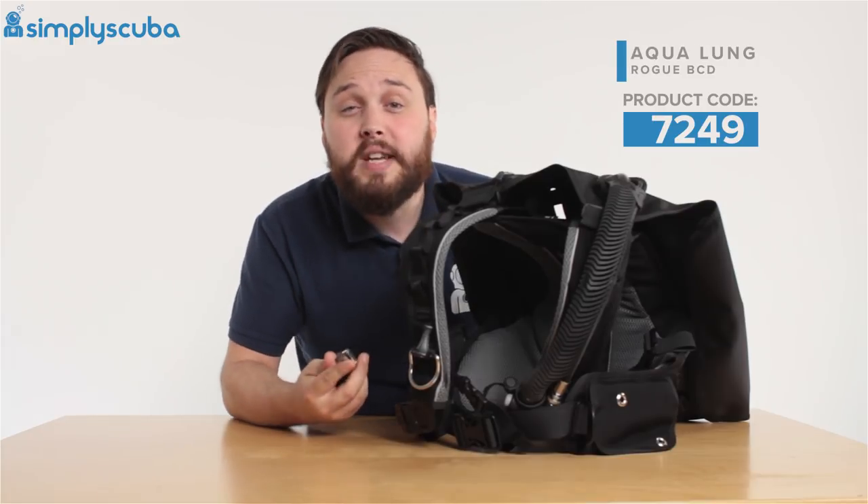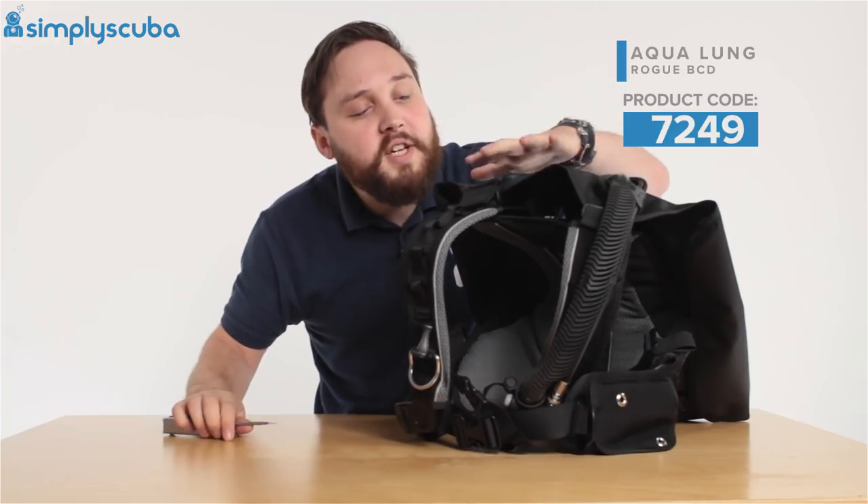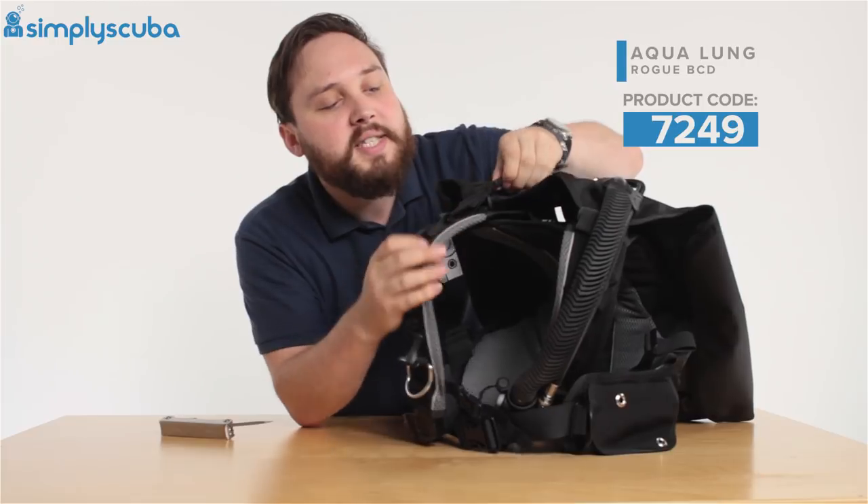The Rogue BCD pulls apart and all you really need is a flat head screwdriver, or even just the handle end of a teaspoon. First, we're going to take the bladder off, starting at the top.